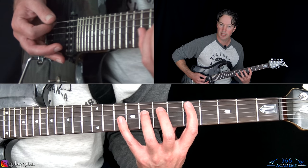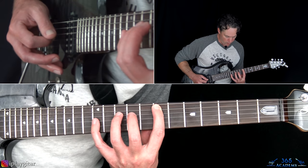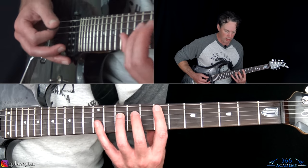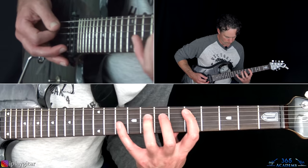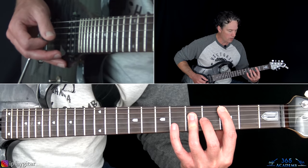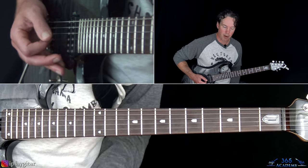Then move those two notes — keep the fifth fret on the A string, move up to the eighth fret on the D string and the tenth fret on the G. Then a couple more hits on the low D, back to that chord, and then you hit the fifth fret on the A string and slide up to the seventh while sliding the rest of the shape with it. When you get there, take the same shape up two frets: seventh fret on the A, tenth on the D, twelfth on the G. Then play the low D string again, come back and play a C power chord at the third fret, then low D hit again and start the riff back over with that D power chord.